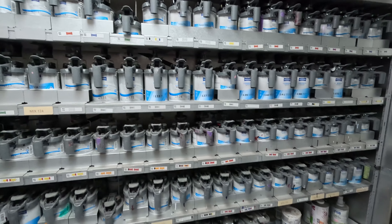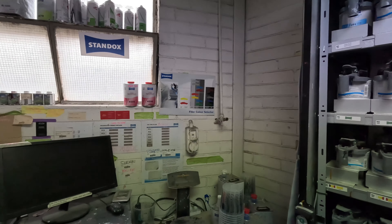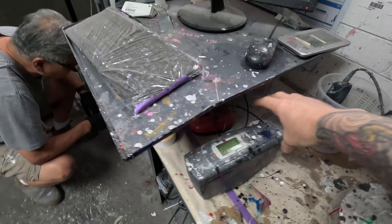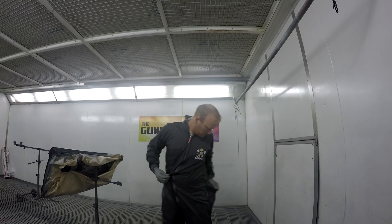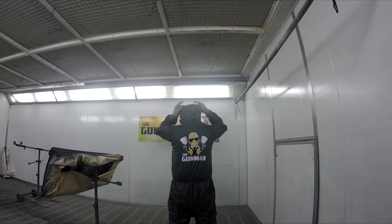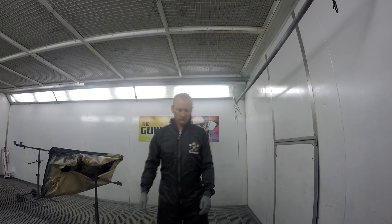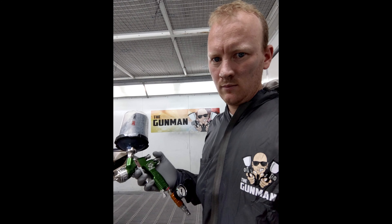That's about it guys, hope you enjoyed watching me paint something again in a booth. I'll try to incorporate more of this normal spray painting content into the schedule, since I know some of you haven't been loving the Torana series as much as my normal content. If you did enjoy it, be sure to give it a big thumbs up. Thanks to everyone for watching, and if you'd like to support the channel further, go check out some of the merchandise - my personal favourite is the spray suits, a good quality Colad branded spray suit with a Gunman logo on it. There's also hats, drink coolers, hoodies and t-shirts - check the link in the description.